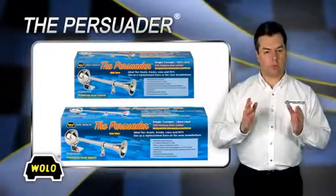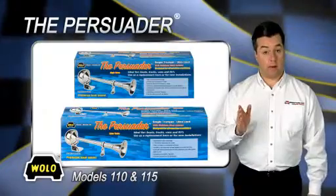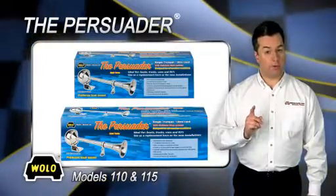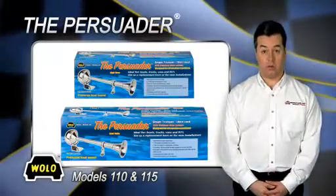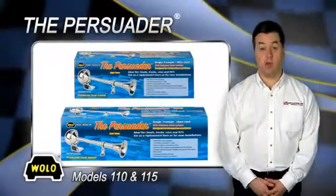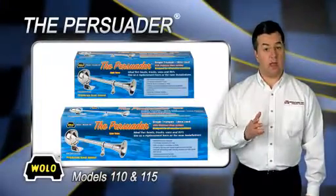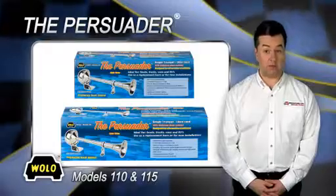The Persuader Electric Marine Horns are 100% stainless steel 304 non-magnetic grade with a bright polished finish that will not rust. The Persuader is designed by Woollo for exterior use on boats and salt or freshwater environments, trucks, RVs, and is ideal for any 12 volt vehicle in almost any weather condition.